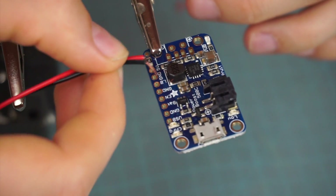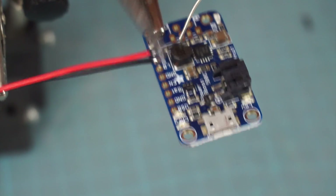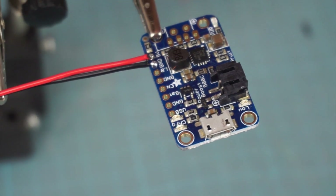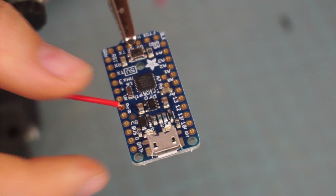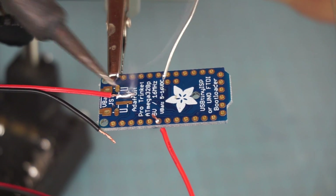To get the power supply working, connect the red and black cable with the 5V and ground pins of your PowerBoost. The data cable needs to be soldered to the Trinket — just take pin number 6. Now let's connect the Trinket with the PowerBoost.